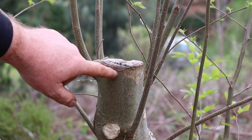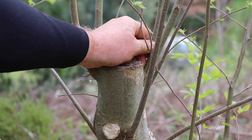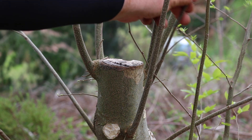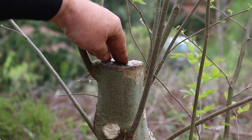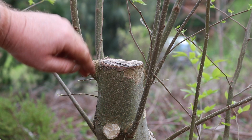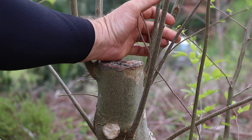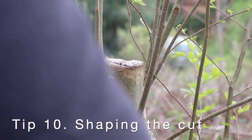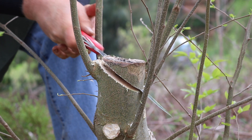Here again, a trunk chop was made and you can see how the sap flow has died back down to these shoots that have developed and are now becoming branches. Once that's visible and you've got strong enough growth to cut back to, you can go back and shape the original trunk chop cut. I want a little bit of an angle, so I'm going to use a saw to cut a diagonal down, keeping this branch. The other will be removed, then I'll shape that cut and seal it.